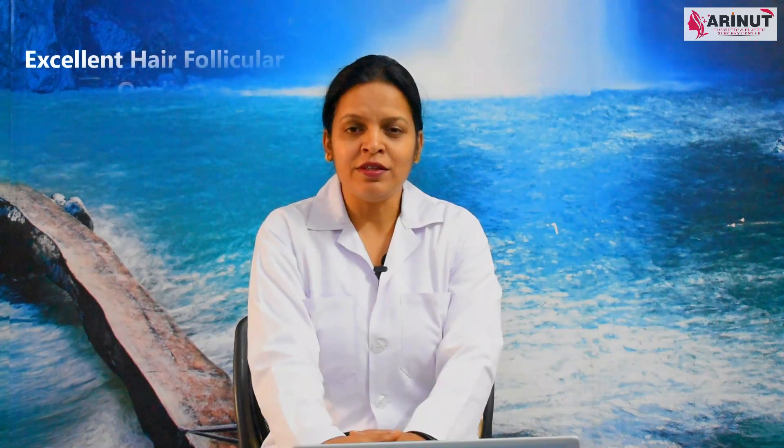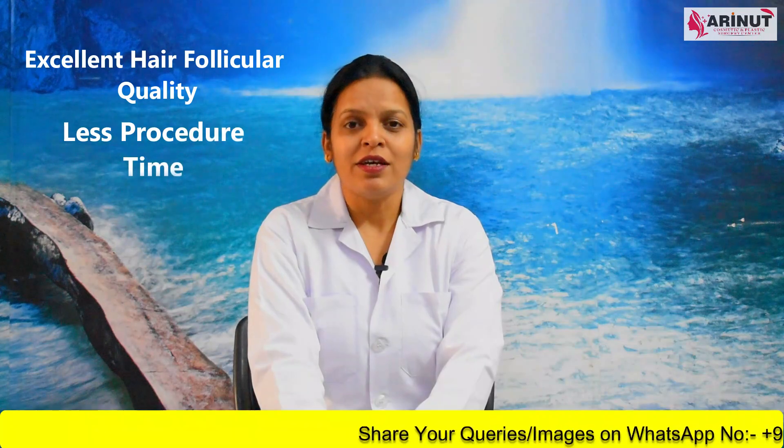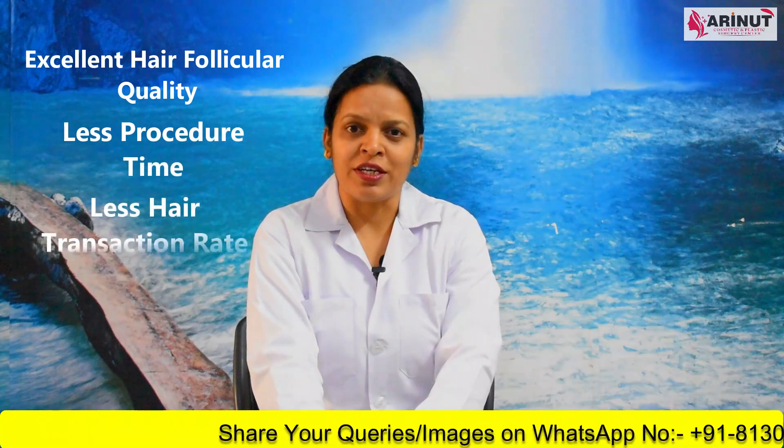In this technique, the quality of the hair follicle is excellent, the time required for the procedure is less, and the hair follicle transection rate is also less.